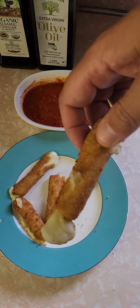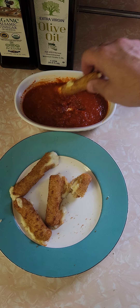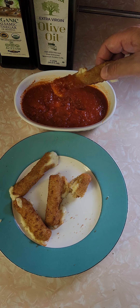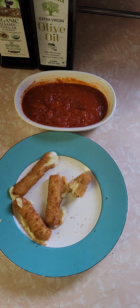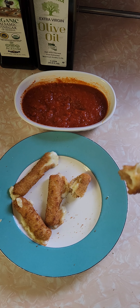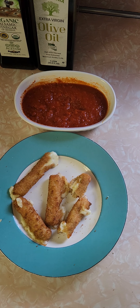I exploded it and the cheese is coming out, it's oozing out. Let's try it. I got some Victoria's marinara sauce, which is very good in itself. See if it makes the mozzarella stick much better. Mmm — oh yeah. Victoria's with the mozzarella stick: perfect combination.